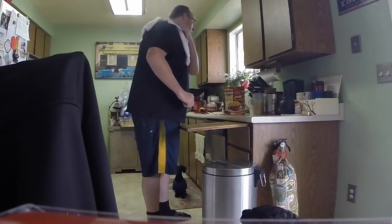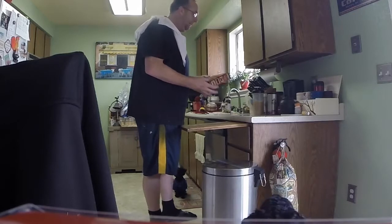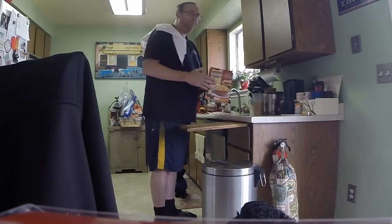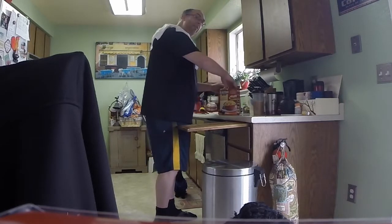For my birthday, my co-workers bought me this bacon bowl set and today we're going to try to see how this works. So let's see what's inside.